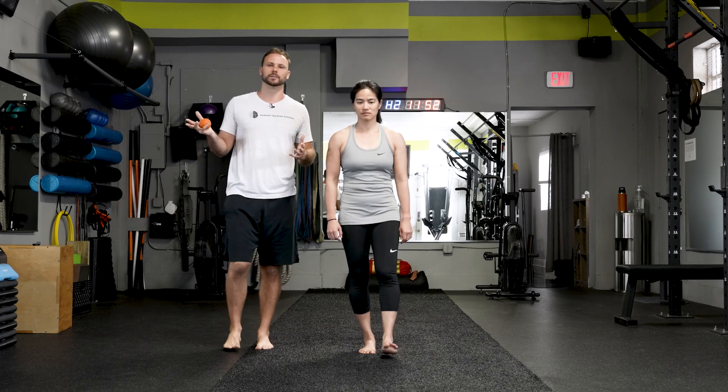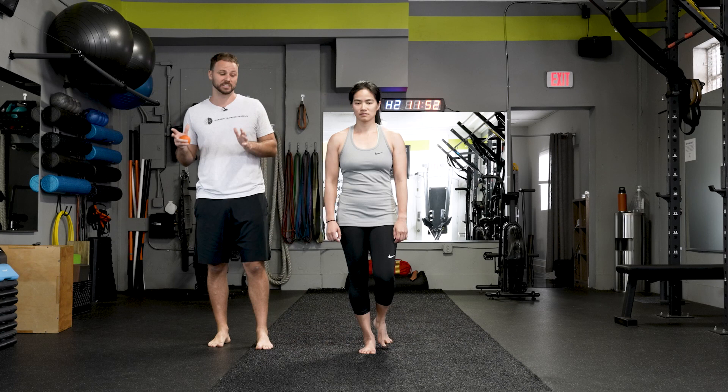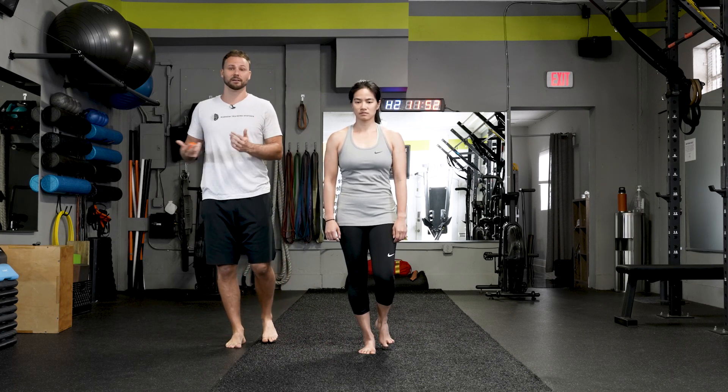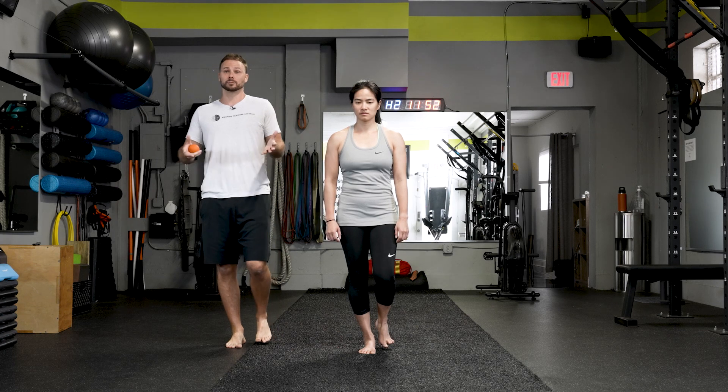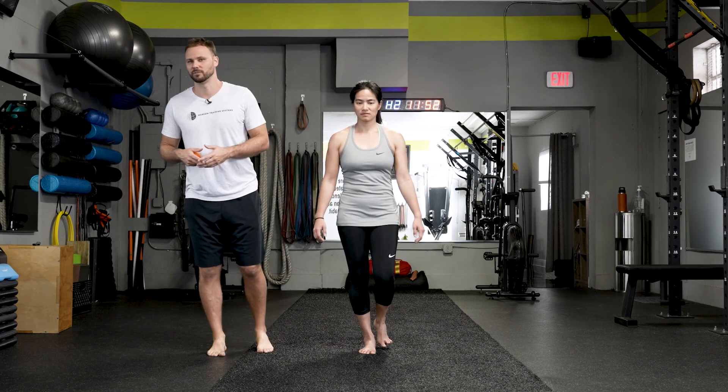First thing: lift one foot and see how long you can hold. We'd like you to get to level one, which is 60 seconds. When you're holding, I expect to see some self-editing, some movement. It's not going to be this perfect statue, but at the same time, you shouldn't look like a wet noodle. You shouldn't fall all the way over.